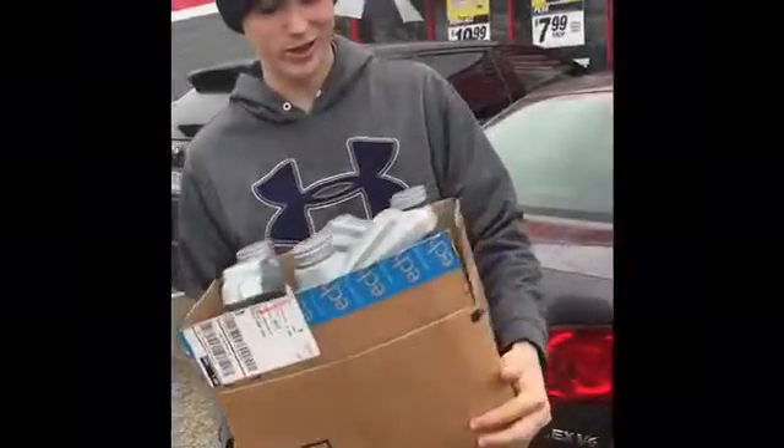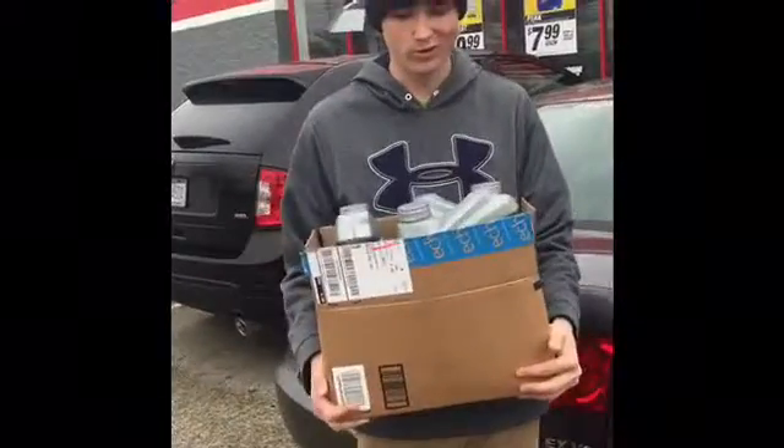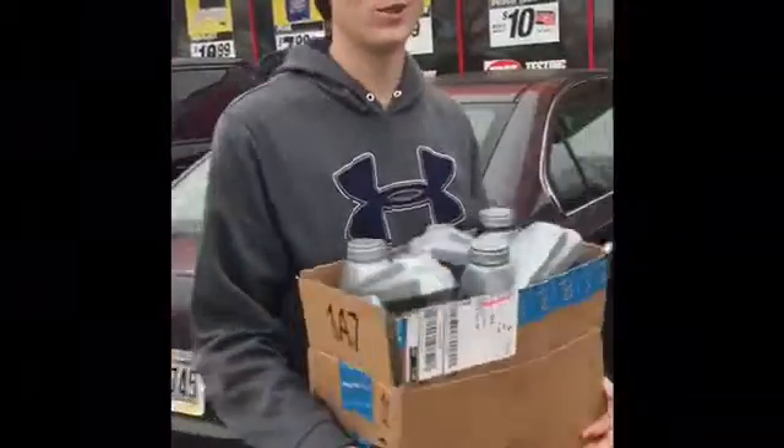It's important to dispose of used oil properly. So now we're going to take this into the store to dispose of it.